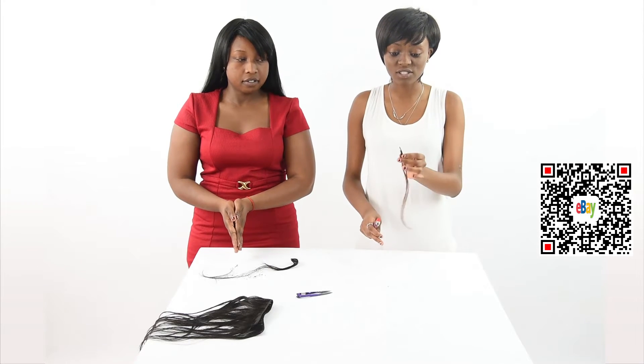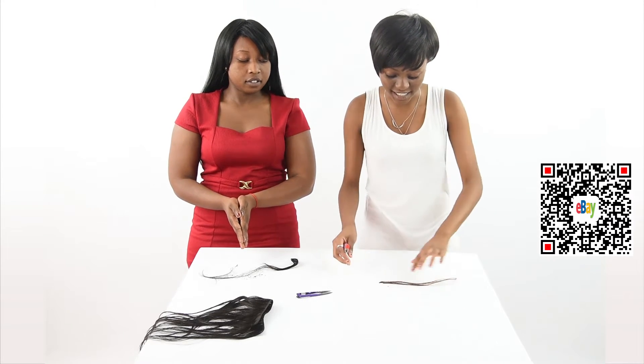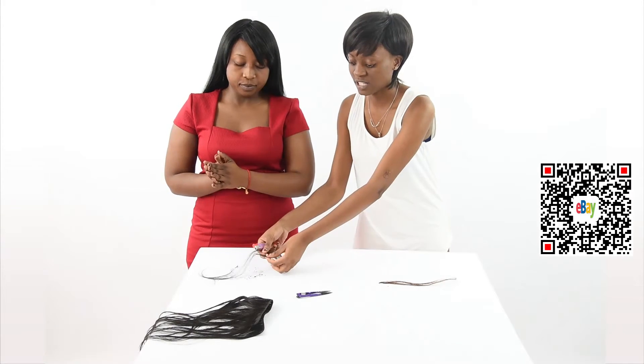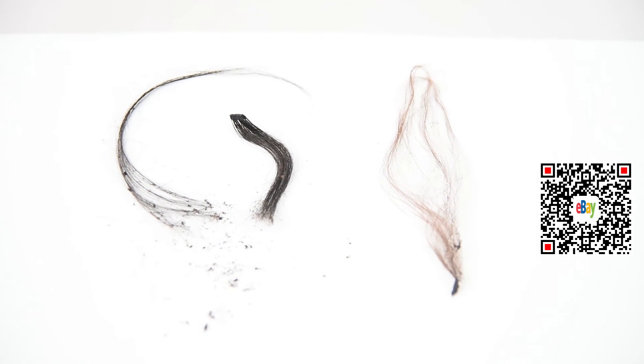Synthetic hair, as you can see here, really sticks on the ends. And human hair is not synthetic — that's the difference. Thank you.